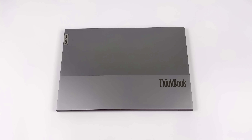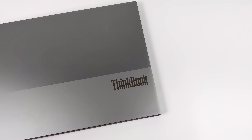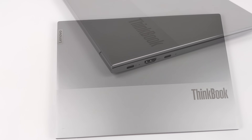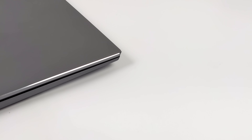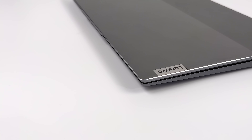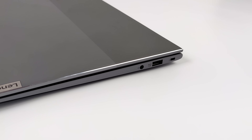Hey, what's going on everybody? It's ETA Prime back here again. Today we're going to be taking a look at the brand new Lenovo ThinkBook 13s Gen 4. What makes this laptop so special is it's powered by the new AMD Ryzen 7 6800U APU. We've got that new RDNA2 GPU, and this is paired up with 16GB of LPDDR5 running at 6400MHz, which should make for some really good integrated graphics performance.